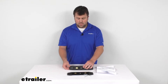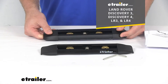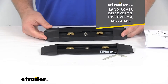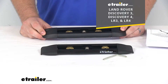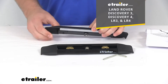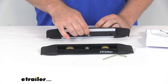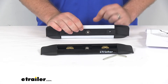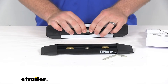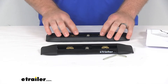These are specifically designed to work with your Land Rover Discovery 3, Discovery 4, LR3 and LR4, so they will fit into the threaded boss in the channel on your roof. Just tighten down with this bolt here into that threaded boss, so it's going to give you a nice secure connection to attach your feet to.